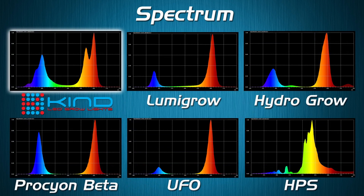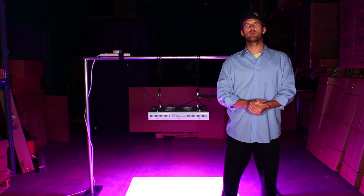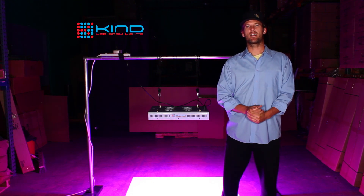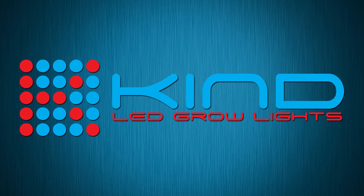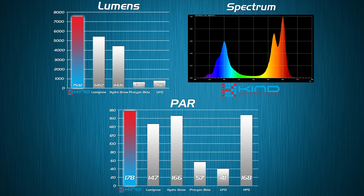You can see the Kind LED grow lights outperforms all of these other lights as well. Surprisingly, the HPS, even though it does produce well, doesn't have those fine focused features of the 660nm — in fact, it doesn't really have any of the 660 wavelengths at all. We've collected a mountain of data, and from all these results you can clearly see that Kind LED grow lights, when you take all that data together, is a clear winner. Combining the best lumens, spectrum, and PAR reading, Kind LED grow lights not only beats all the other LED grow lights on the market, but also outperforms high-pressure sodium as well.